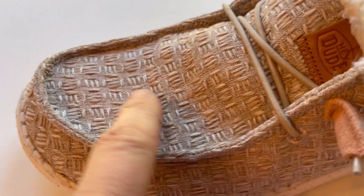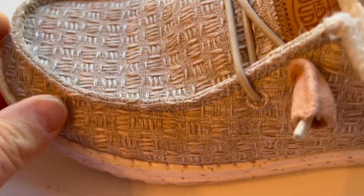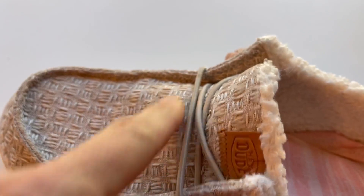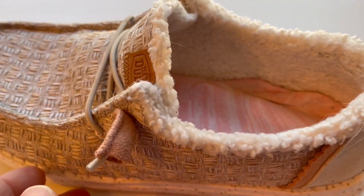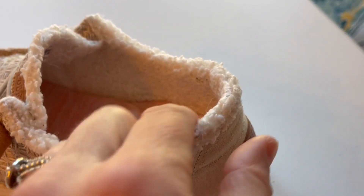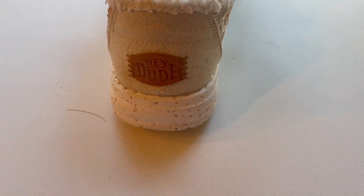First of all, it does have this really neat texture to it — just a nice woven texture. It's got the adjustable little laces across the top. I love this little accent here, and yes, it does have that really nice Sherpa lining going on in there. Got your little Hey Dude logo, and I love the little spotted kind of base there.